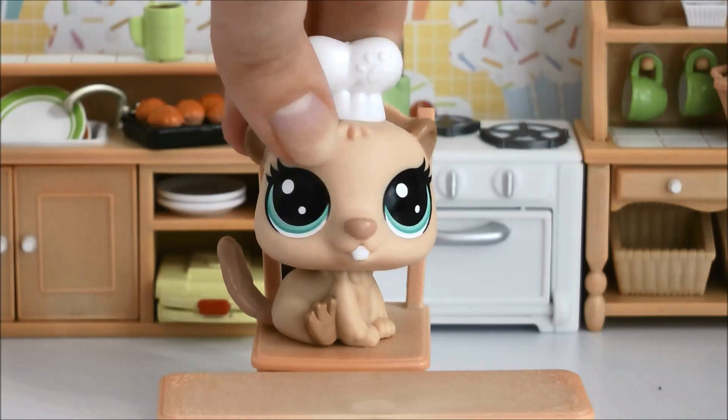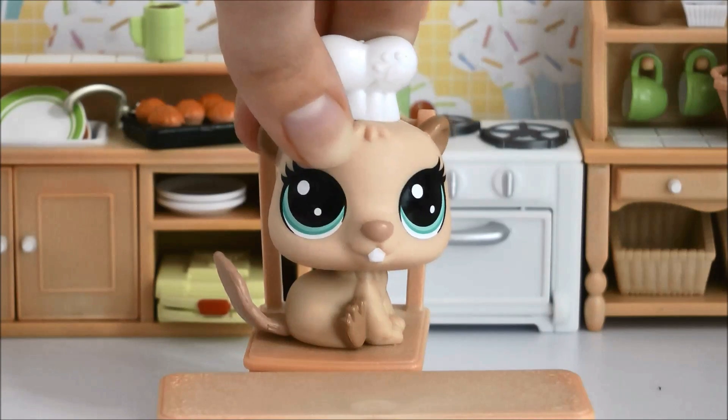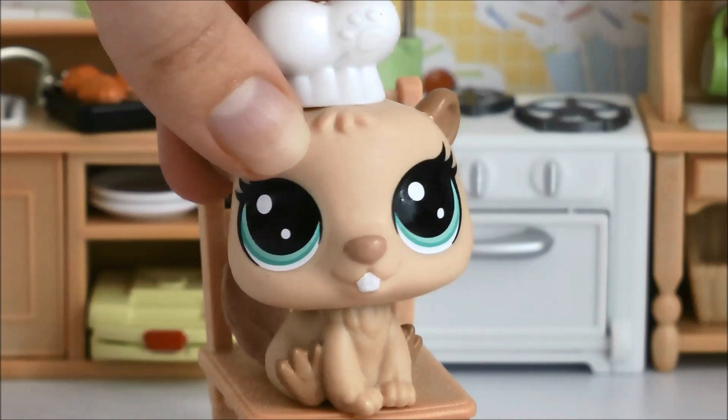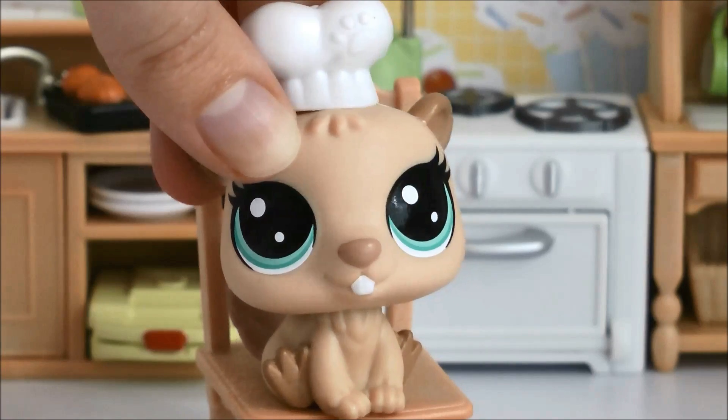The best part about this is they're all real edible candy, so you can even eat your creations after you've made them. You're only going to need a few items to create this yummy treat — you're going to need scissors, some water, and of course a ramen and dumpling making kit.